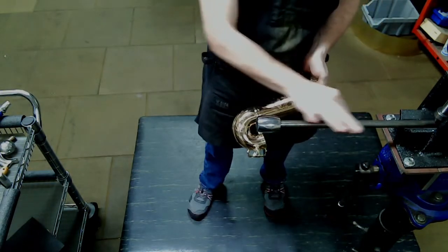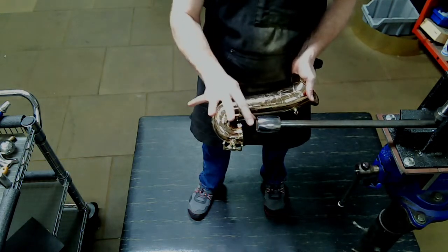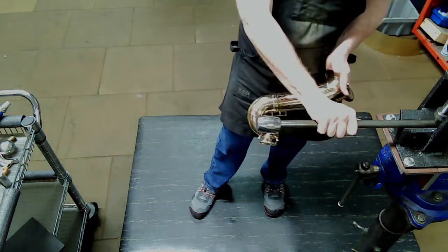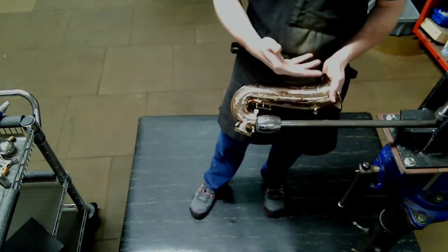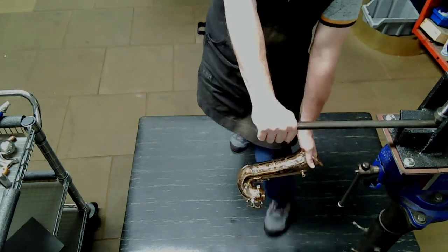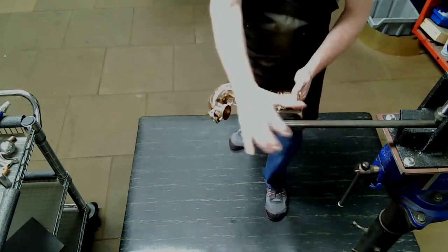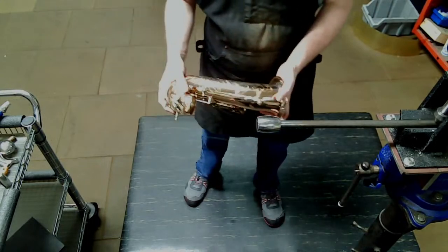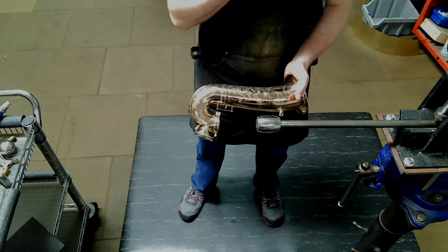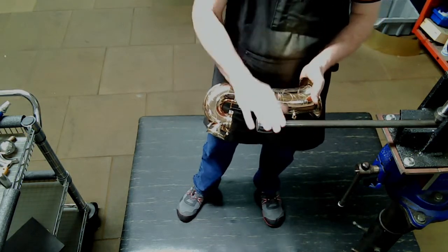Why do we like to use that? You don't get as much rebound — it's very stable. With a thinner rod you'd have to keep it further in toward the jaws of the vice, but with the big one you get more reach for baris and tenors, and it's very strong and stable — barely any flex. That's the three-quarter-inch rod; the five-eighths rod is the thinner one, with a little more flex and rebound.